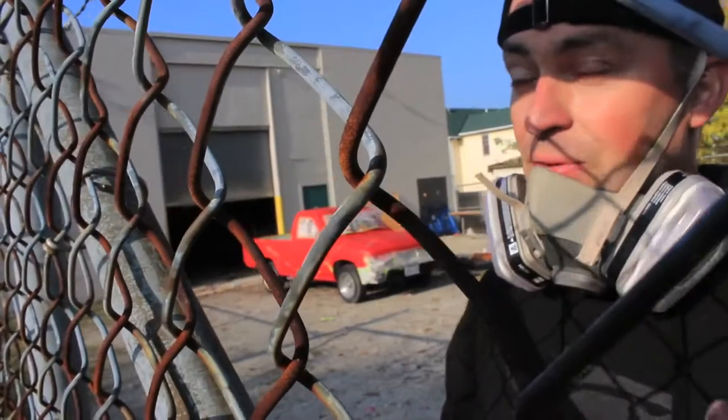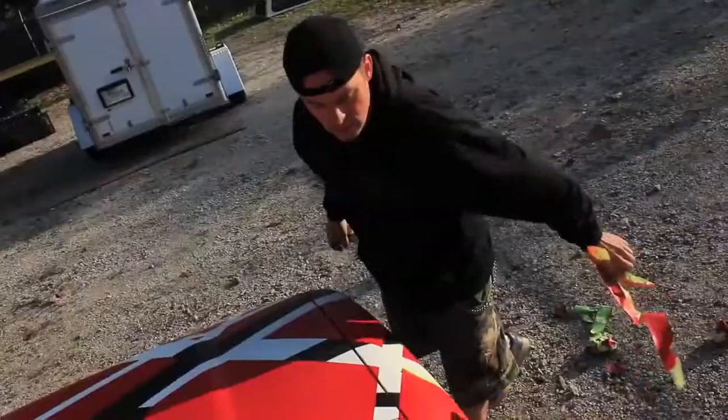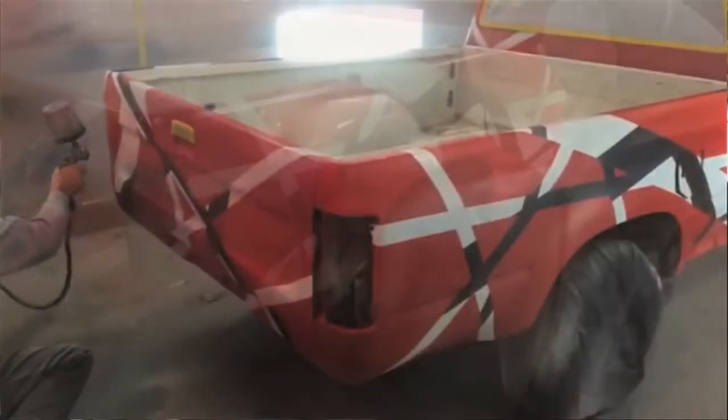All right, I think we're finally done. Peel off the tape, wet sand a little bit, reveal some of those warts hidden under there, and we'll get it clear coated and it'll be done.